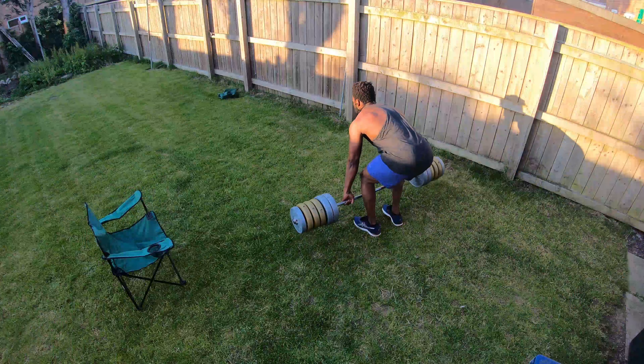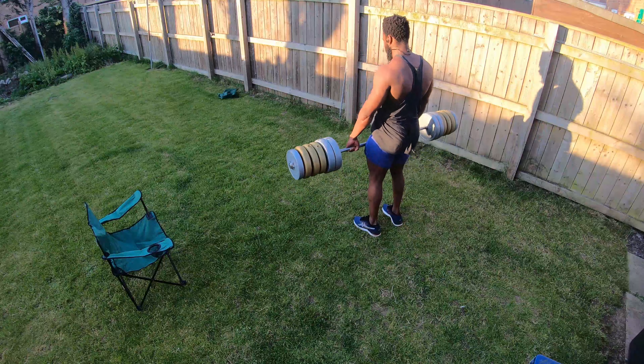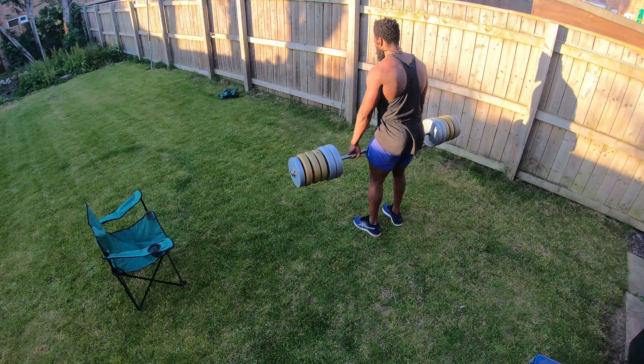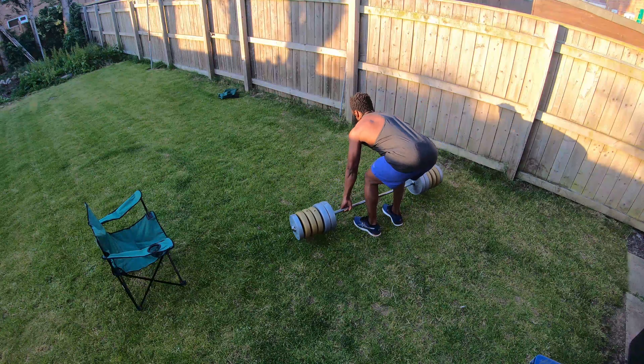Then I went to do deadlifts and bent-over rows — now that's a mega complex, crazy complex. You do five deadlifts, five rows, and you do that three times in a row. I was trying to get in five rounds but I'm not there yet, so we're going to build up to that over the coming weeks.